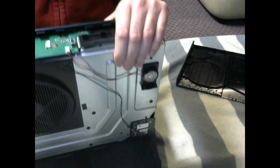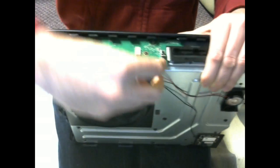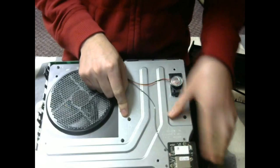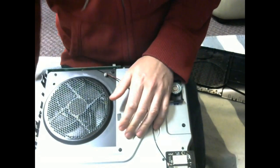Now the next step — you have these connections right here. Pop this one off, unplug this one — be careful, the board's off there. Now all these screws here that have a C and a number, those will all come off.